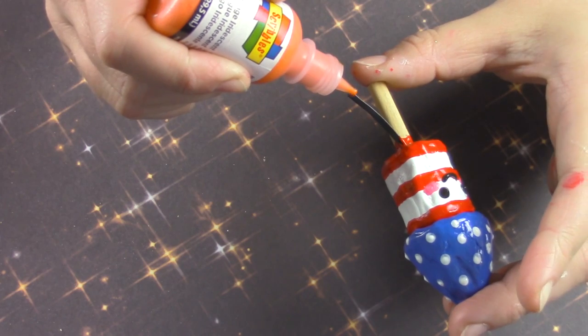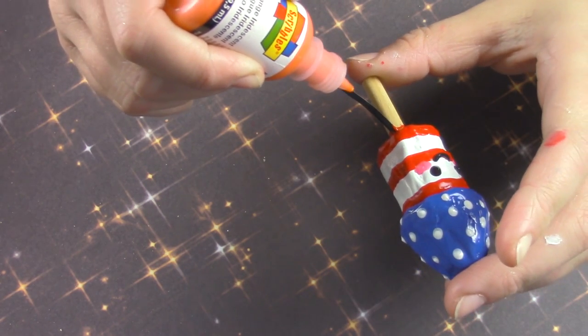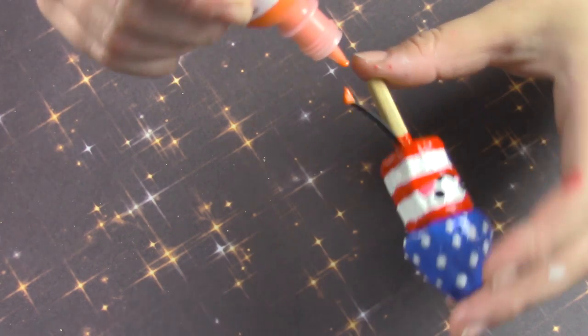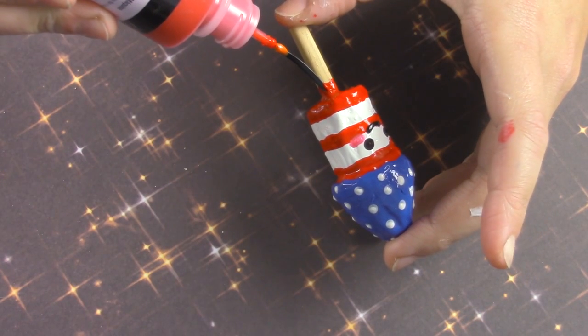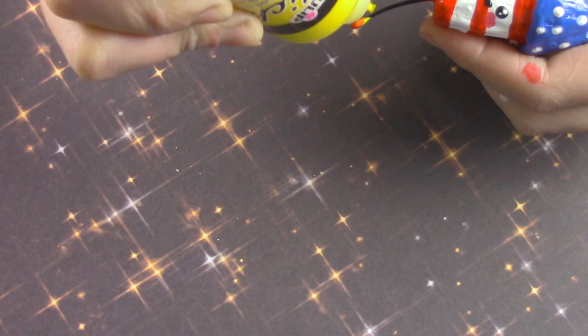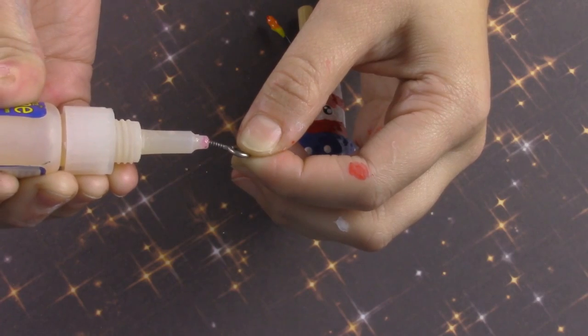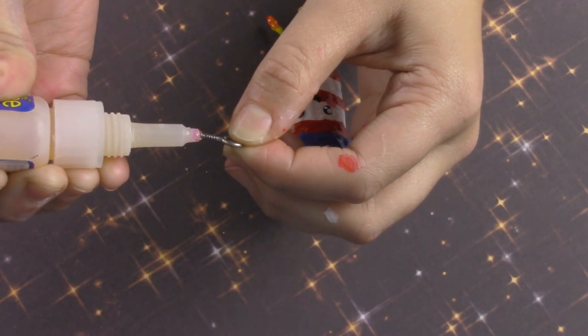If you like, on the end of your piece of gimp you can add some orange puffy paint to the tip, a little bit more puffy paint in red, and some yellow to make it look like it's lit on fire.